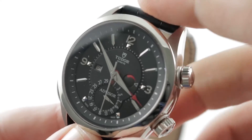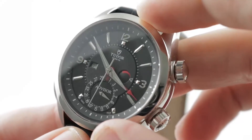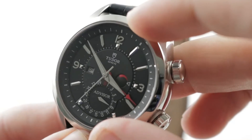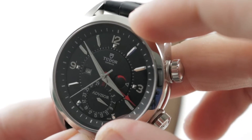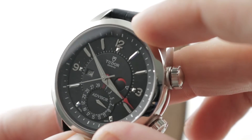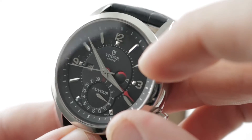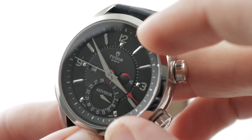The dial is a matte black with excellent depth. You can see there's a raised outer flange that slopes down to the hour track, which features all diamond-polished applique indices and tri-Arabic numerals at 9, 12, and 3. There are also diamond or pyramid-style applique indices inboard of the numerals.